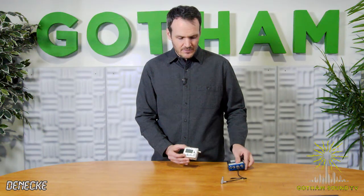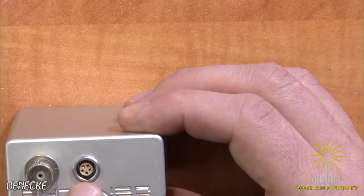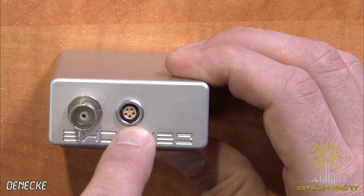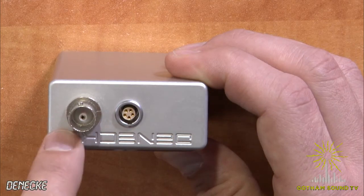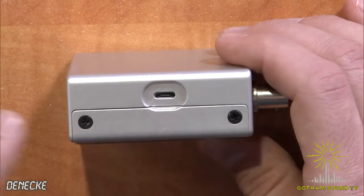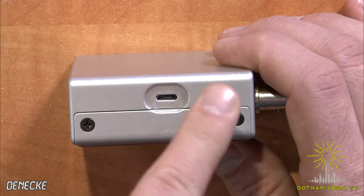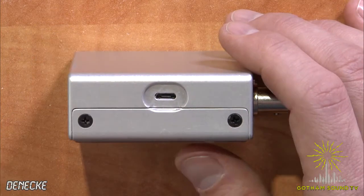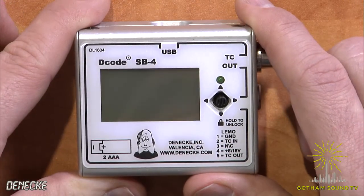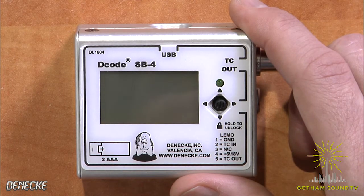Differences you'll notice on the SB4: if we take a look on the timecode in and out end, timecode in and out comes in and out on a LEMO. Powering is also done on the LEMO. And then there's also an additional B and C output here. It is user-upgradable via USB, so you can actually apply any firmware updates that may come in, where the older ones did not have that. And then probably the biggest thing is that there's a screen, which is pretty exciting.